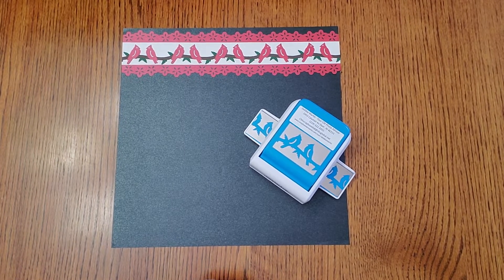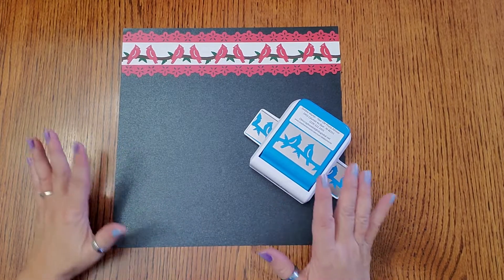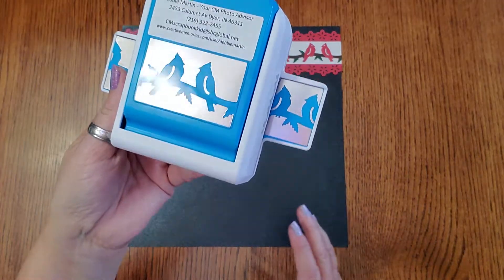Hello scrapbooking buddies! I'm here to show you the new Seasonal Sightings line and all the fun stuff that just came out on Monday. I'm going to start with this cardinal punch — look at that!